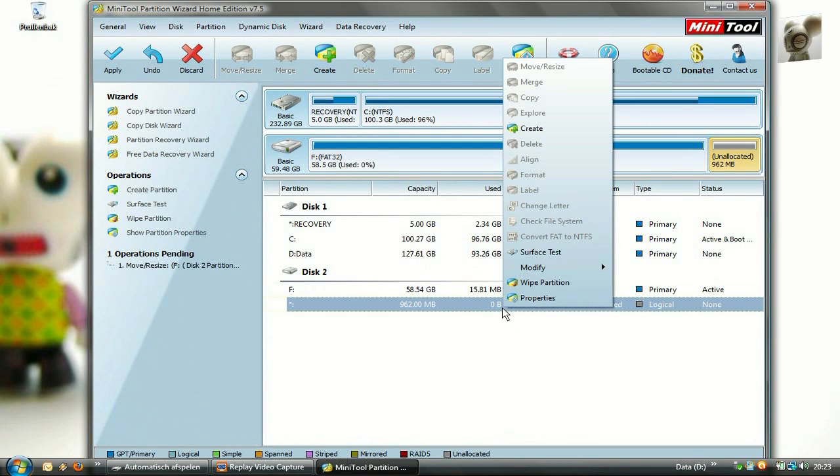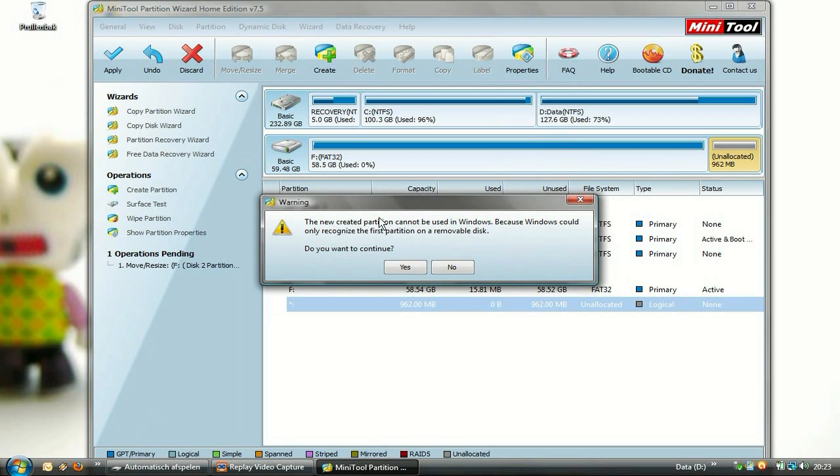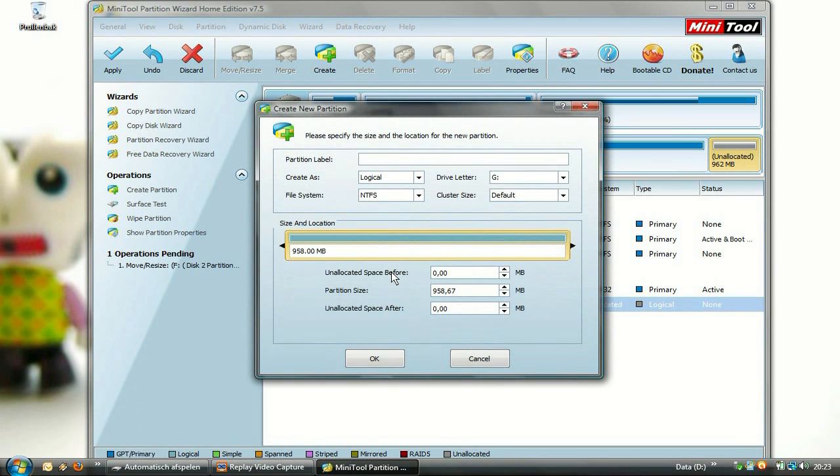Right-click on the newly made partition and choose the option Create. In the window that pops up, you can leave everything to default except for the option file system — you have to set this to FAT or FAT32.